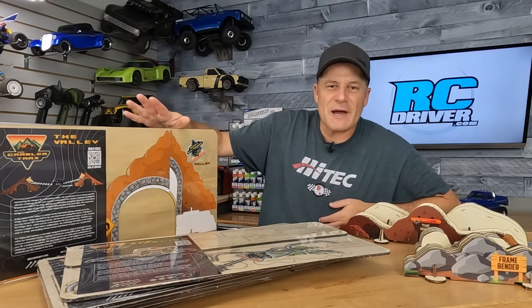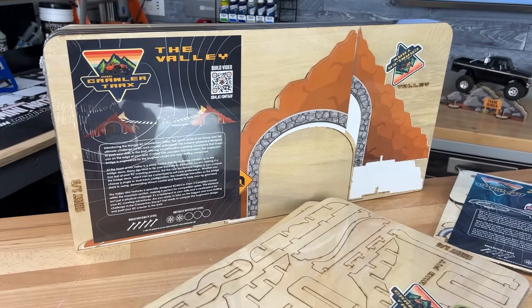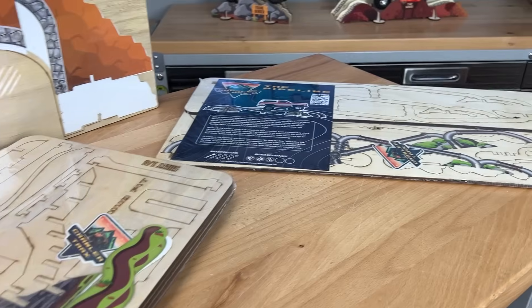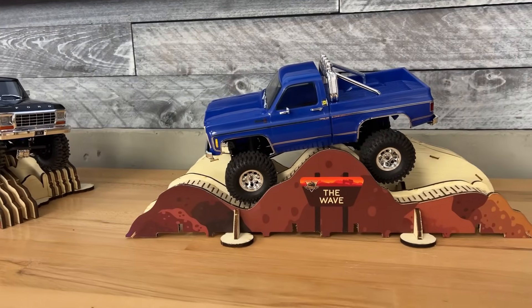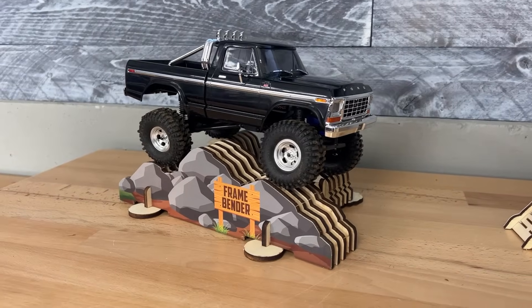Hangar RC is back with some more small-scale crawler obstacles. These have helped keep my sanity when I'm sitting in front of the computer editing too long — I break out these obstacles and just have a little bit of fun indoors. My favorites are the frame bender and the wave; these things will keep me entertained for at least 15-20 minutes during a break.